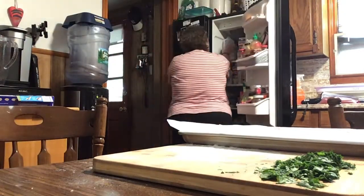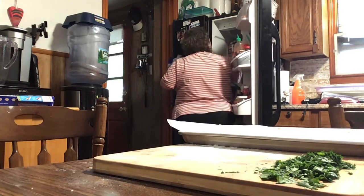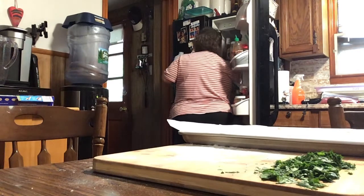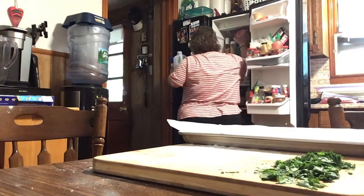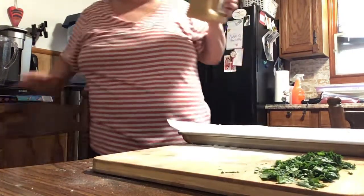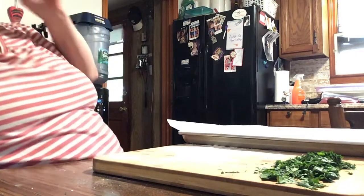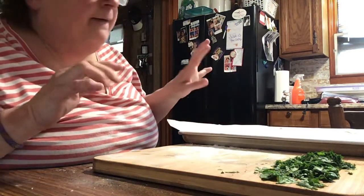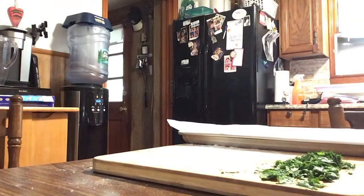Now I'm going to melt the butter mixture and add some garlic in it. I need to put the pasta in too. I'm going to add the fresh garlic after the knots come out of the first bake so it doesn't burn. So in my mixture I have garlic powder, onion powder, Italian seasoning, salt and pepper, some basil, dried parsley, and I'm going to add some fresh parsley as well.